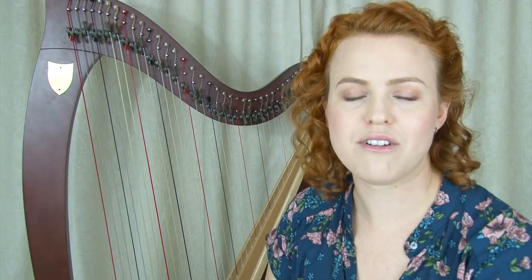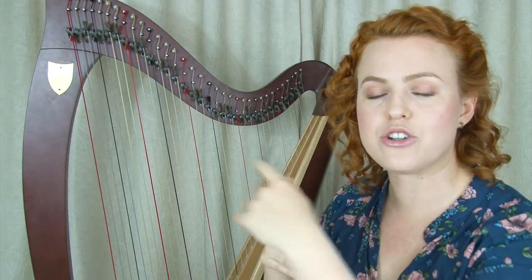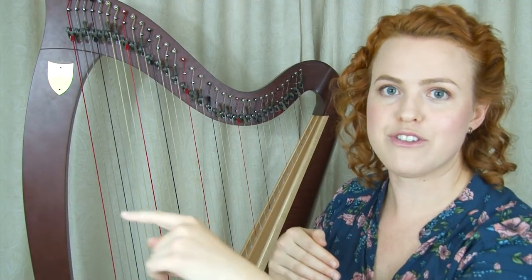A final suggestion is to check what glasses you're using. If you have some difficulty with your eyesight, make sure you're using bifocals if possible. When you're glancing at your strings — which are close — you can see them easily, and then you can also see your music, which is further away, using the top part of the bifocals.